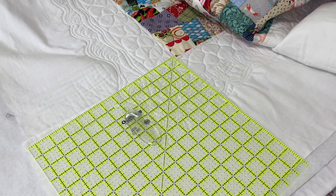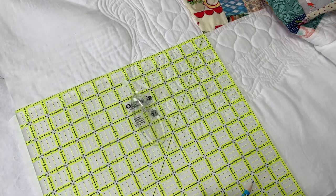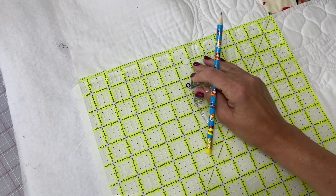I wanted to make each of the corners on this quilt very special. I took my big square ruler and laid it down with one corner on the crumb area and the other corner out toward the corner of the quilt. I put two lines on each side to box in each corner, so I knew not to quilt in that area right now.